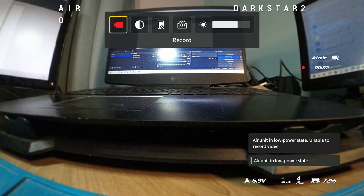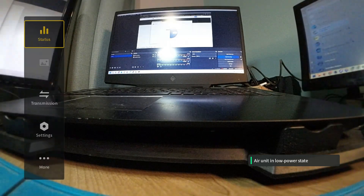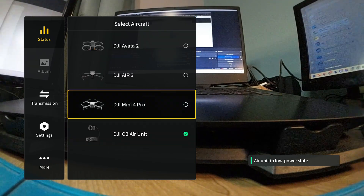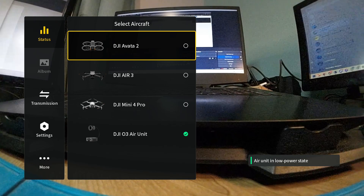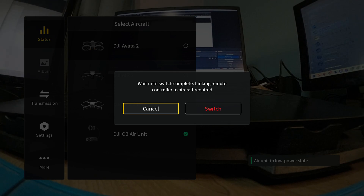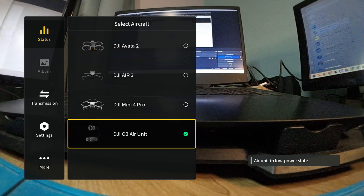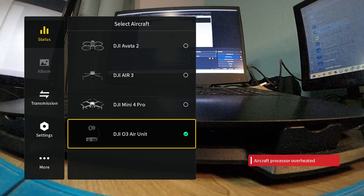I'm in recording mode, so I'll go out and switch to the status menu. From here I can go up and select 'Switch' — you can see all of the supported models that these goggles now support. If I want to switch to the Avata, a little menu pops up telling me I need to go through the switching process, put the goggles in bind mode, and put the Avata in bind mode. In this case I have my O3 unit available and I can see everything my little quad can see. My little 2S Dark Star is now overheating, so let me just turn everything off.